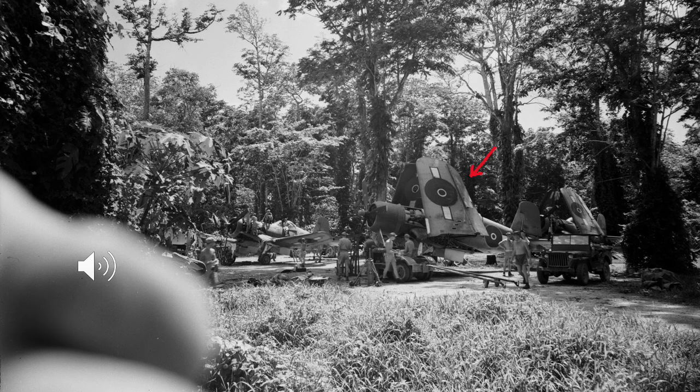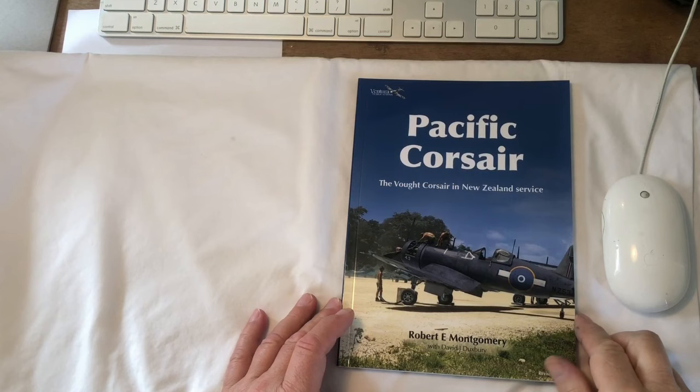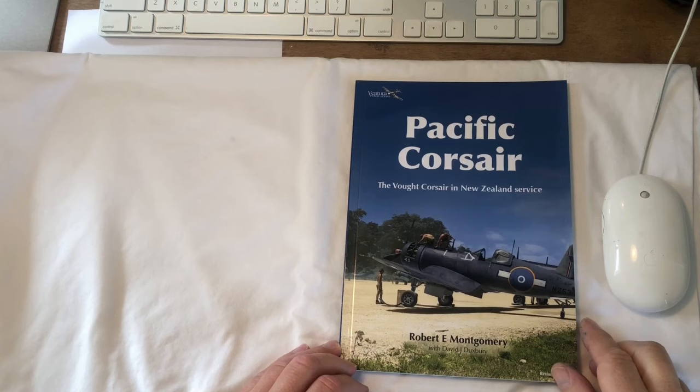Please be prepared for the volume to drop down as I don't have software able to increase the volume — sorry about this, just get ready to increase your volume. I'm going to turn the pages of the Pacific Corsair book and from time to time I'll talk about something.